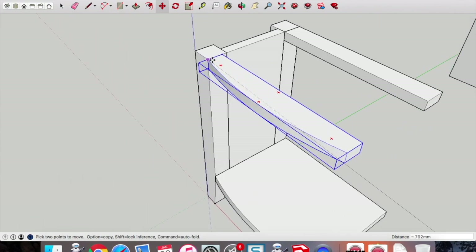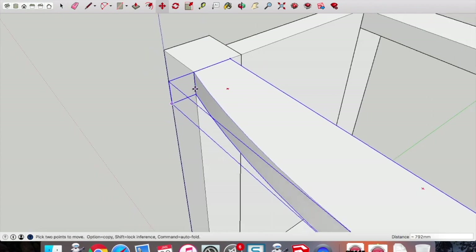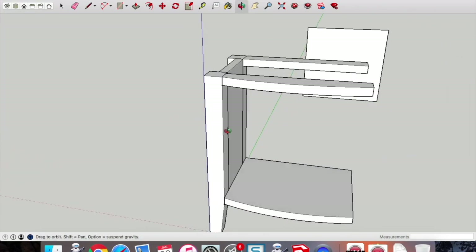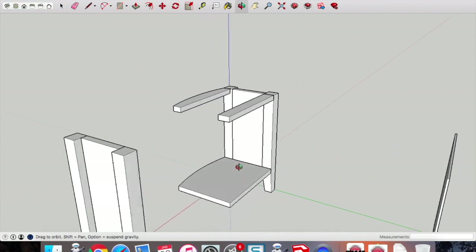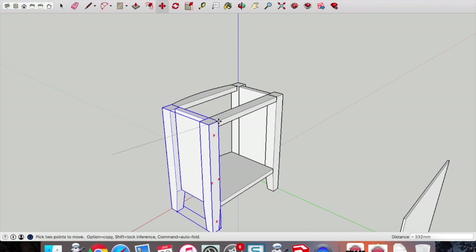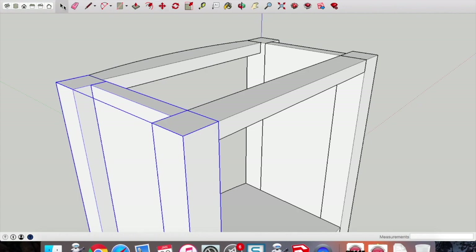When zooming in and out use two fingers on the trackpad — two fingers up to zoom in, two fingers towards yourself to zoom back out. That top point married up with the top point of that leg there. Use the move tool to drag that whole group — the whole side group — over to that back brace.